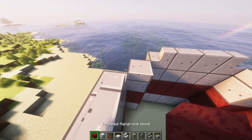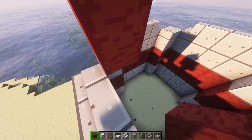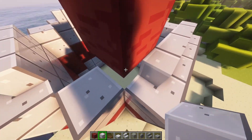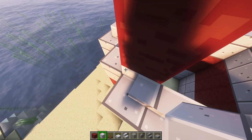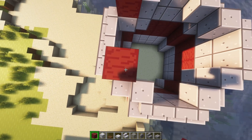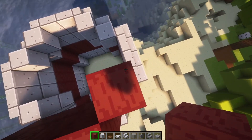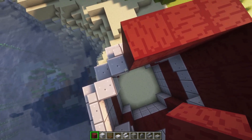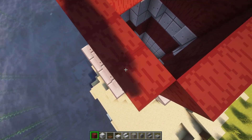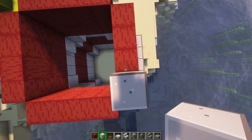Okay, then from here, you're going to get more mangrove wood and build two high from here. But in these corners, you're going to place diorite. So as you can see, there's this little corner here, so you're going to place diorite in these two corners. Now you're going to do two mangrove wood, and then you're going to do diorite, two high as well.